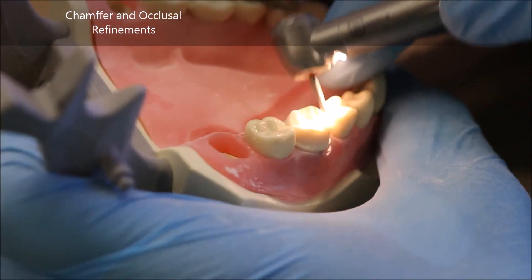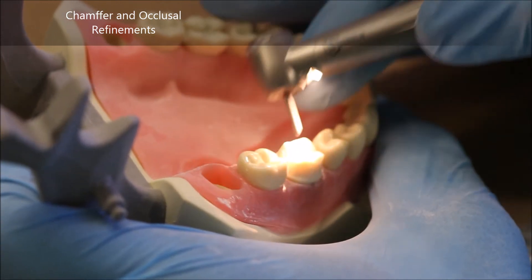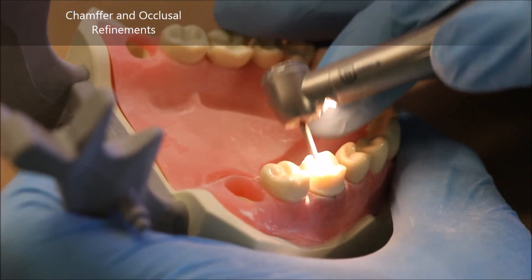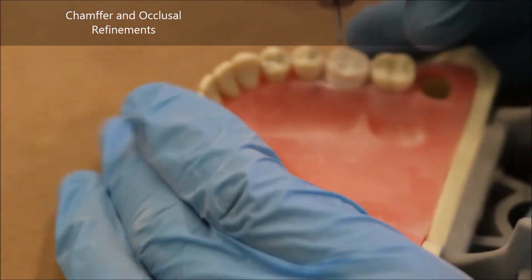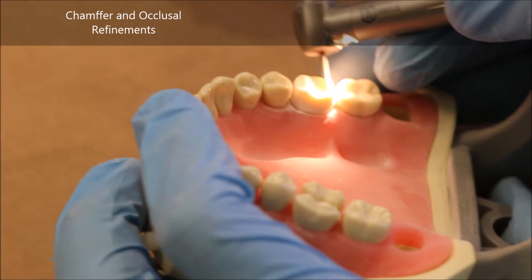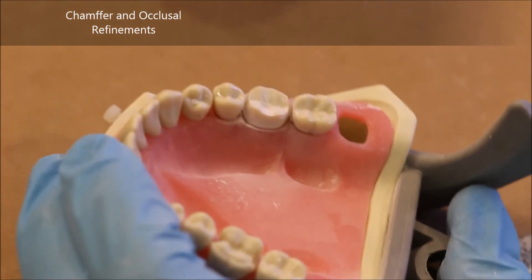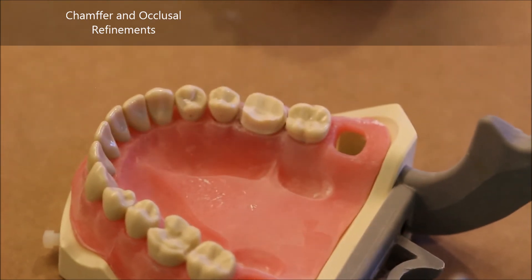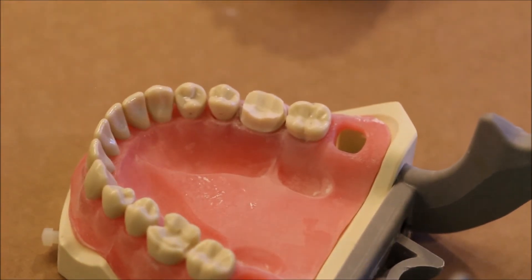I switch over to a very fine diamond burr known as the 8877. It's a parallel diamond burr with a round end, and what it does is let me remove any sharp corners in my occlusal table that were created because the 57 burr we used initially can leave a lot of really sharp features in the prep.